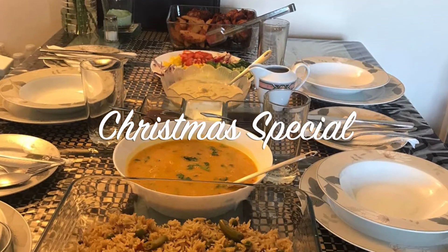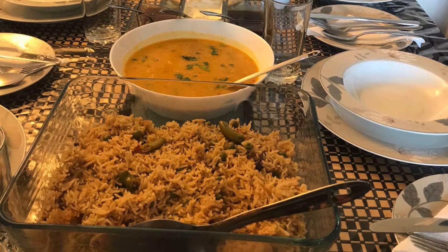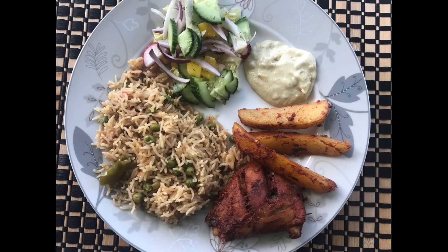Hi guys! Today I'm going to show you a special video. As you know, today is Christmas — a lot of people celebrate in Europe. So I thought I would show you what we are eating today.